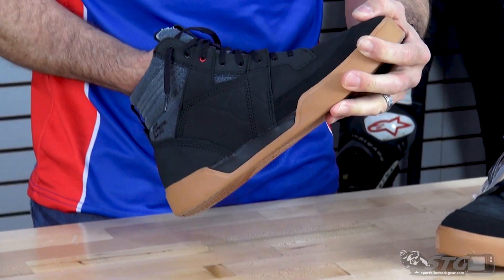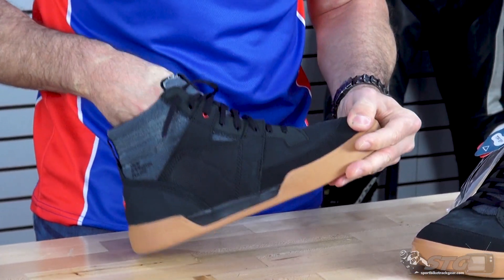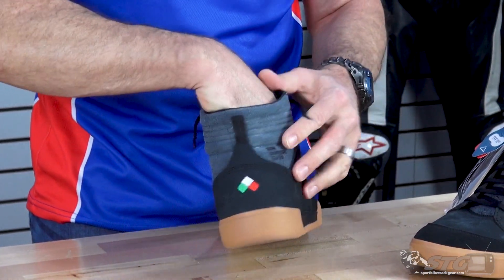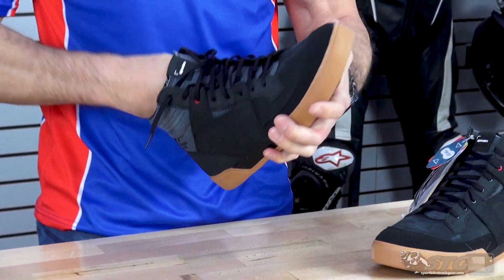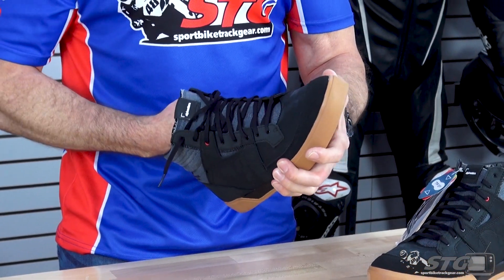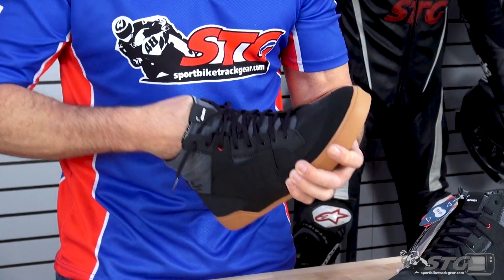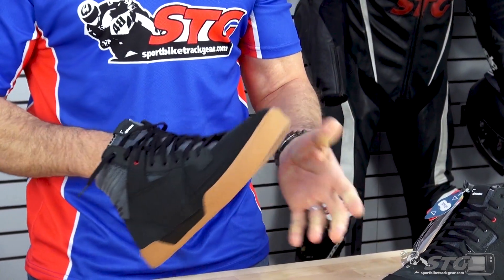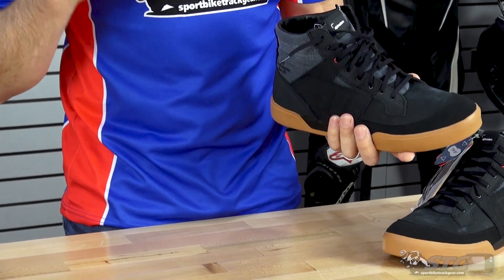They've done something a little different here with the tongue to try and keep it in position while you're riding. It's basically stitched — there's almost like an internal attachment from the sides of the tongue down to the bottom of the shoe. You don't notice it when you put it on at all, except for it stays in place. The on-off effort of this is really good.